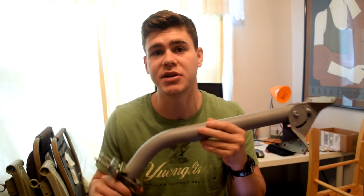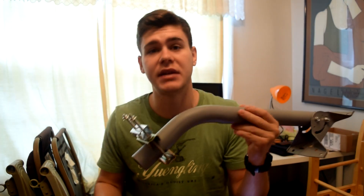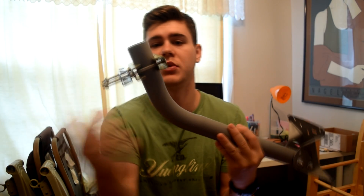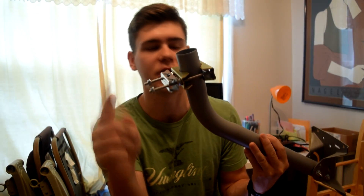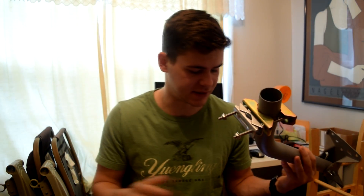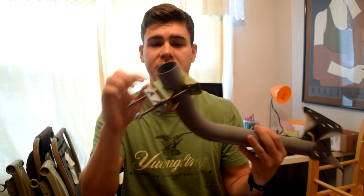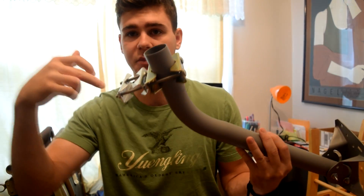I'm going to start off with this antenna mount — all of these things will be linked in the description. This is a 22-inch TV antenna mount. It's going to mount to the peak of my roof on the siding and it's going to come with these two yellow zinc-coated clamps and two U-bolts. I'm not using the U-bolts. I'm going to be using these carriage bolts that I bought from Lowe's — quarter inch by five inches. You can get away with four and a half inches. These carriage bolts go through both of the clamps.